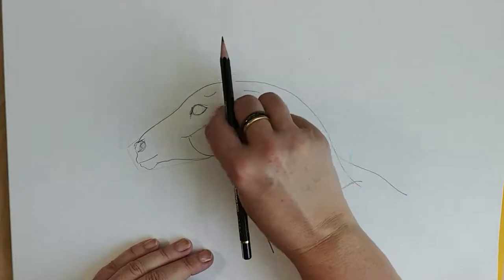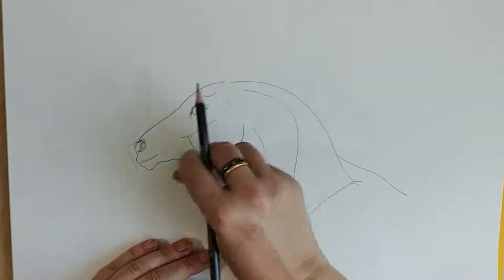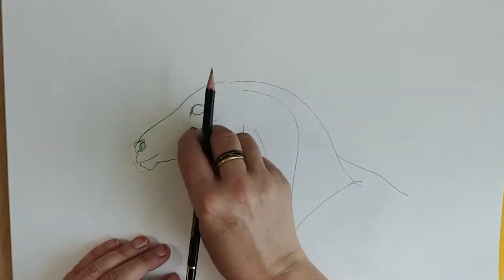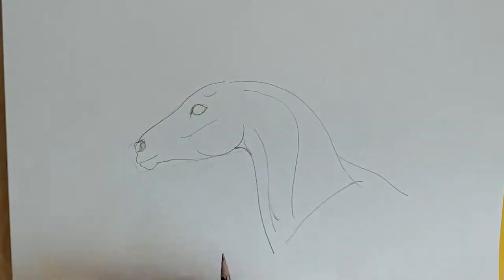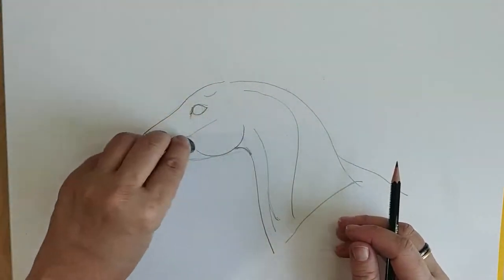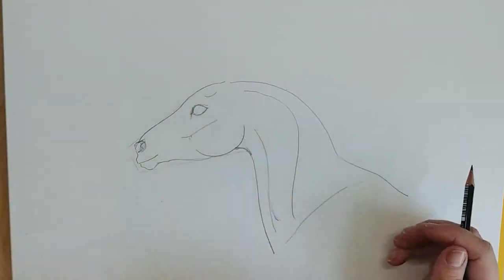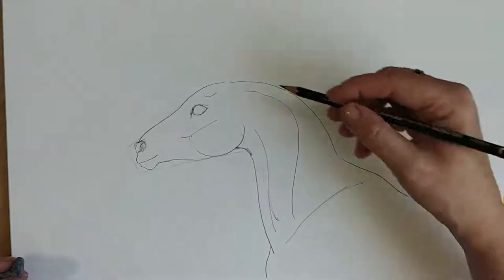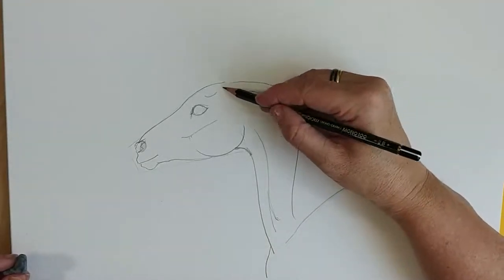Okay, let's erase the triangle we drew, and let's erase a little bit of this half circle here, and any other lines we don't need. This is the shoulder blade and here comes the chest.